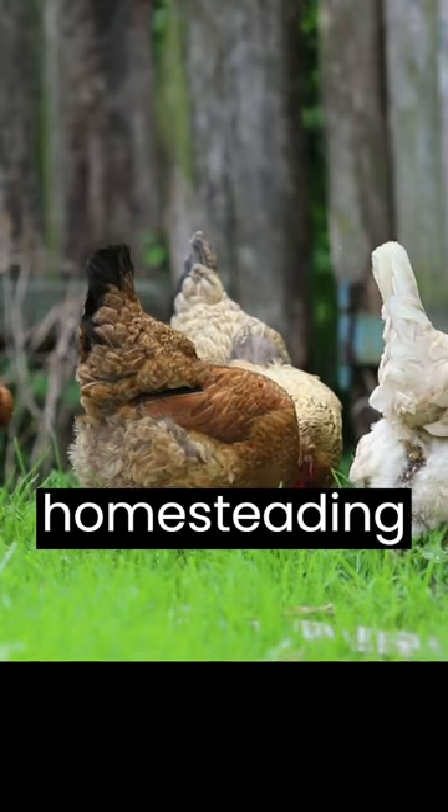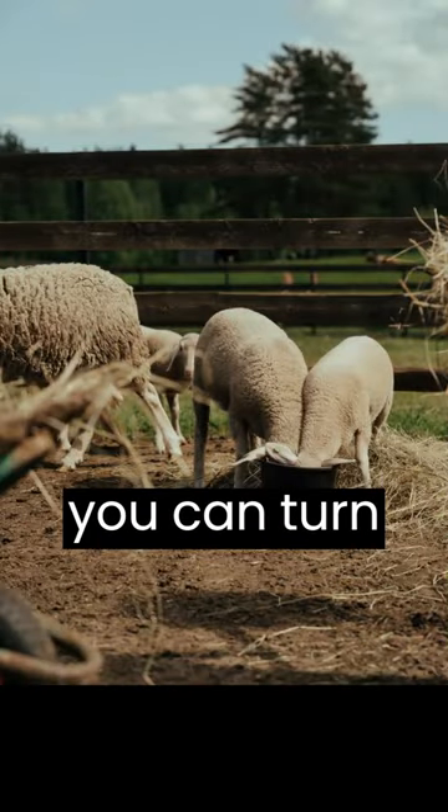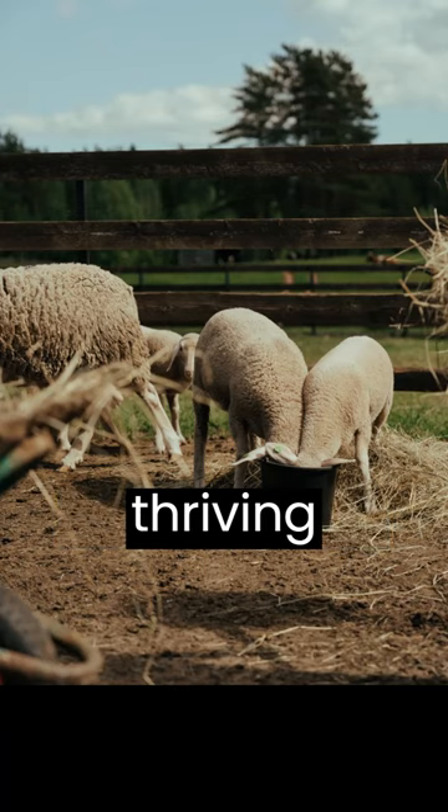Overall, the amount of land you need for homesteading will depend on your goals and resources. But with careful planning and a bit of creativity, you can turn even a small piece of land into a thriving homestead.